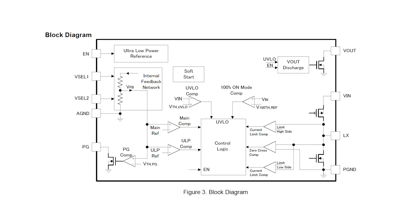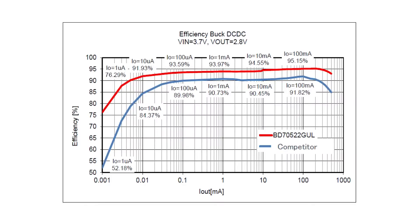The converter includes a 100 ohm active discharge function, a power good output accurate to five percent, and two tri-state voltage select pins to set the output to one of nine preset voltages. It uses seamless switching mode control, or SSMC, to smoothly and automatically switch conversion mode based on load current, enabling conversion efficiency above 90 percent from as low as 10 microamps to its full rated output of 500 milliamps.